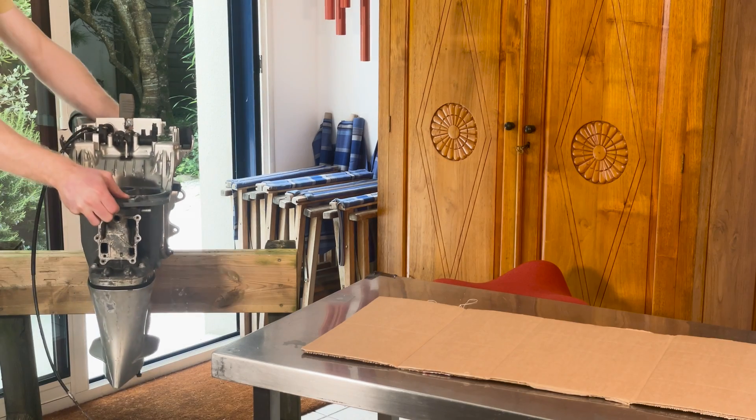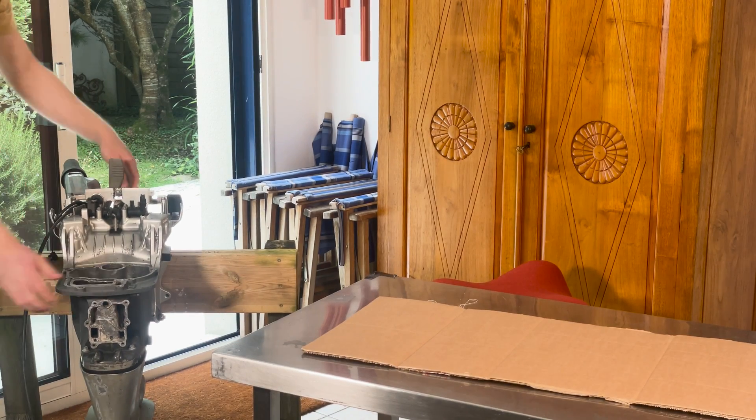The starting point for this project is a Honda 15hp outboard that I bought from Facebook Marketplace for very cheap. I totally removed the petrol power head to replace it with an electric one, but we'll come to that later.